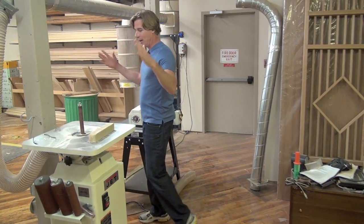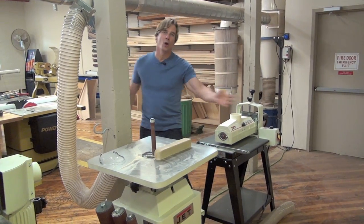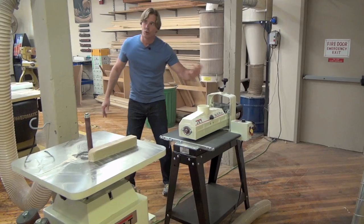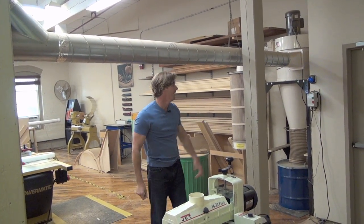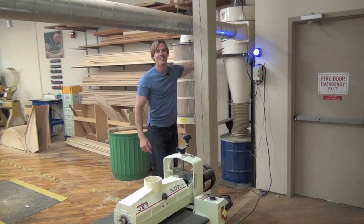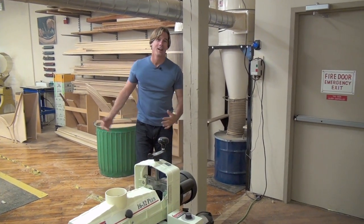So if you come over here, you can see that we have a ton of tools. We all need great tools. I have a lot of good Jet stuff, my air system. Really important to make sure you have a great air system. You can see by the blue light, I need to empty mine — I'm running out of space.